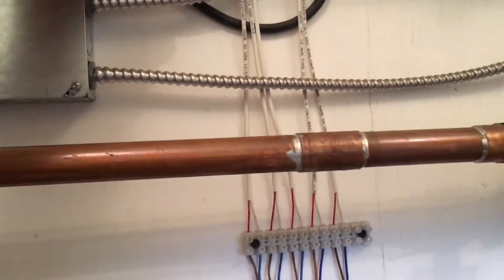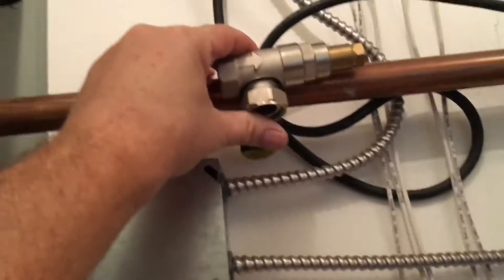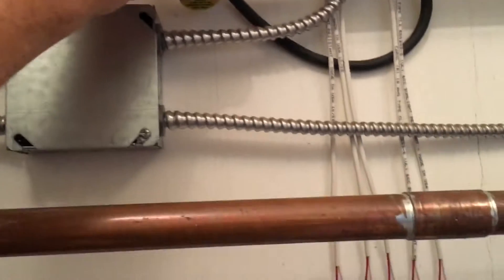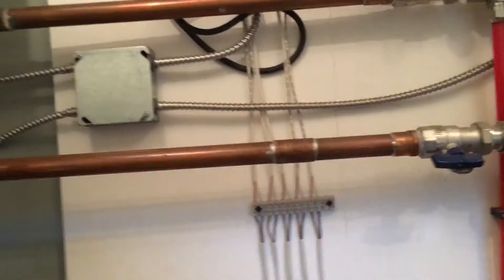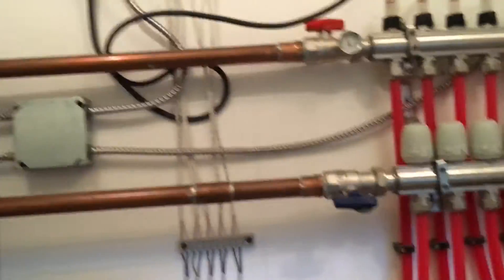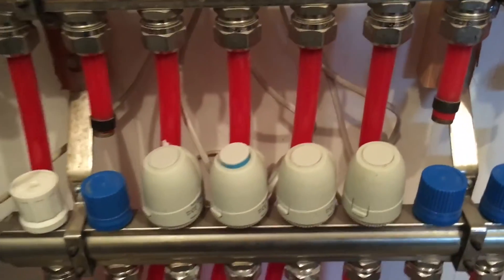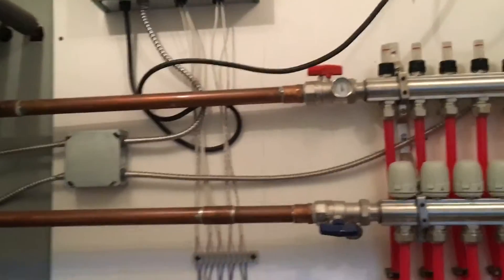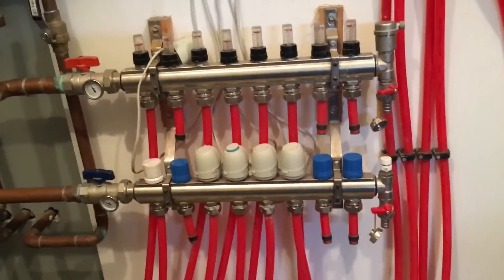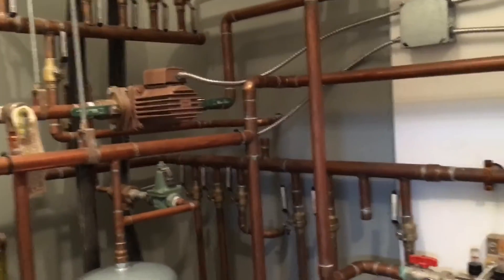I actually have the bypass valve here — it's a Taco bypass valve. Following the arrow on it, it's supposed to go right up there and connect between the hot water line coming in and the cold water line coming out. My plumber is coming back to make that connection. What had happened without it: while these actuators take some time to open up, this pump was deadheading — it was turned on by the thermostat's call for heat but didn't have anywhere to push the water, so it was just pounding itself. After six winters of use, I'm kind of surprised it lasted that long.